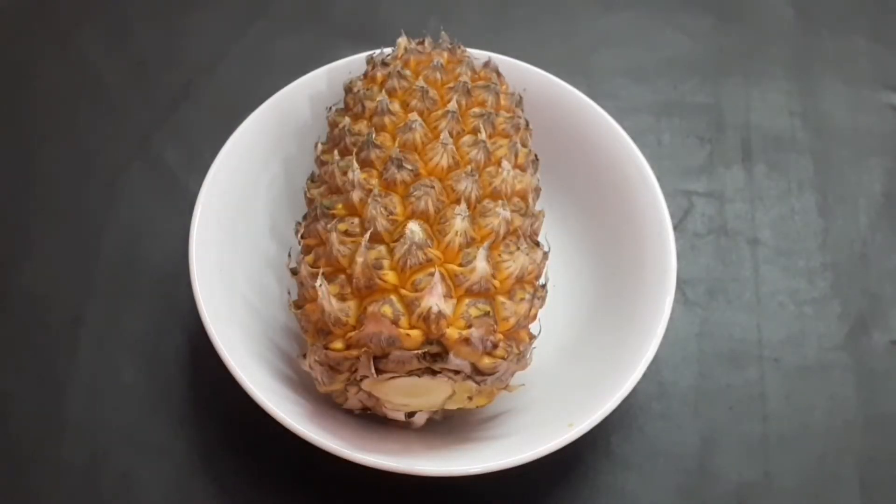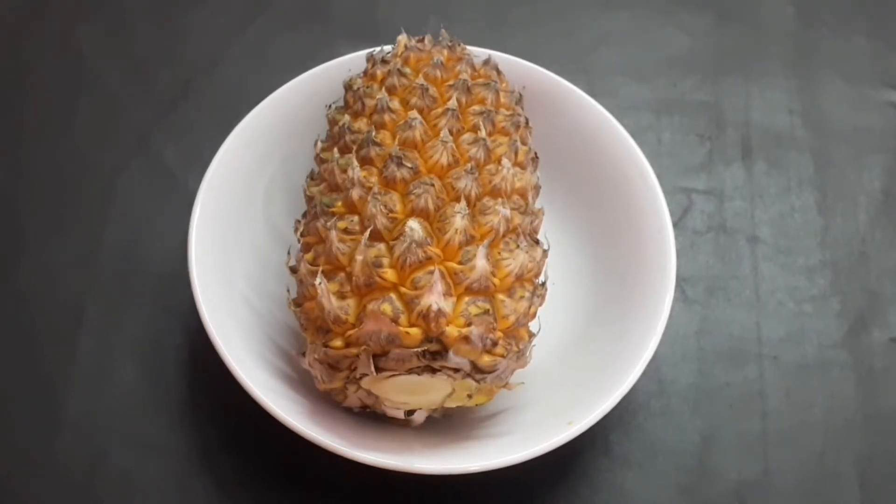I'm going to add a little pineapple cake. I'm going to cut the cake.